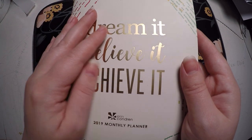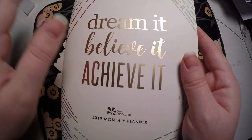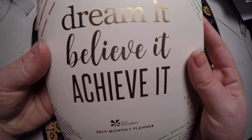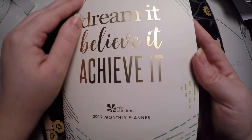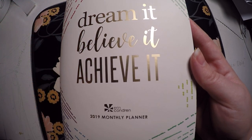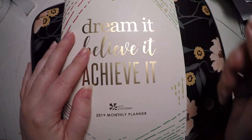We are using the Erin Condren 2019 monthly planner. This is the petite planner and this is my challenge planner for the year of 2019. Each month I'm doing a challenge — some are budget, some are health and fitness, and some are just decluttering, cleaning, different things like that.